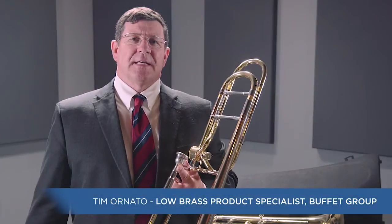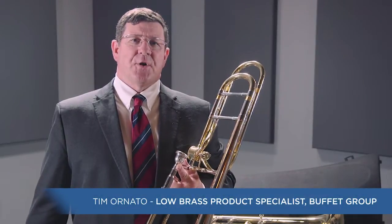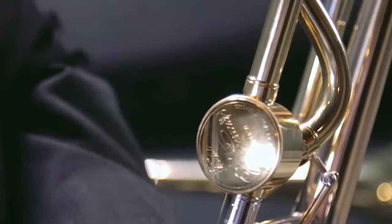You are listening to the Courtois Legend Series AC-420BHR trombone. This is a fantastic instrument, arguably at the top of its game, featuring the Hagman valve.